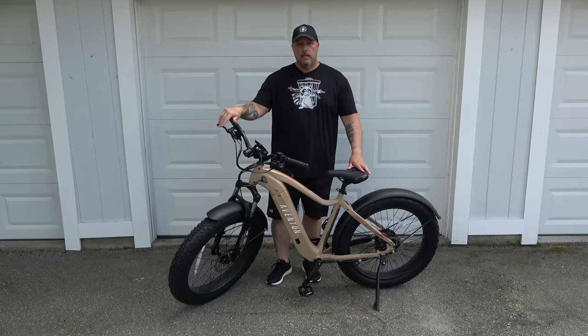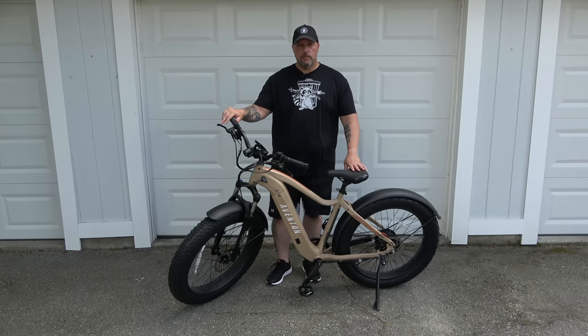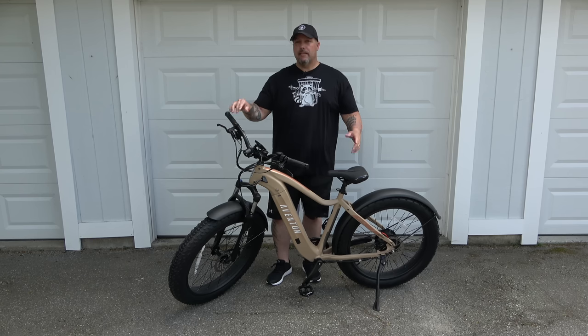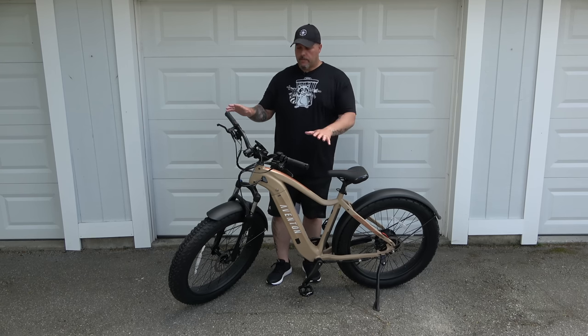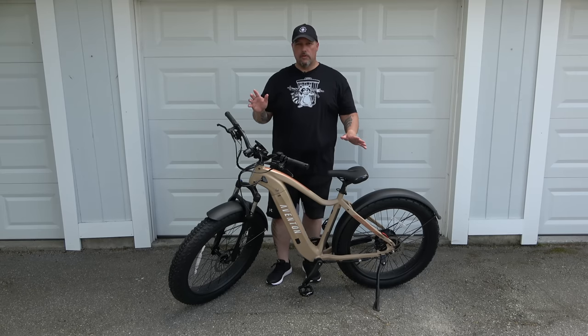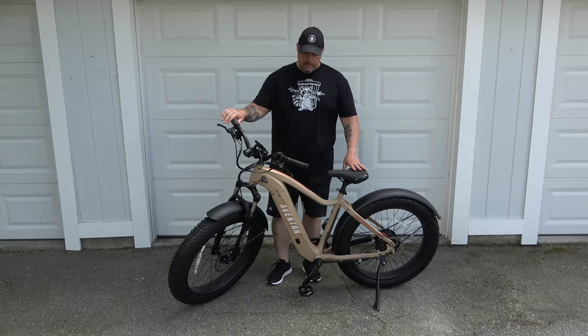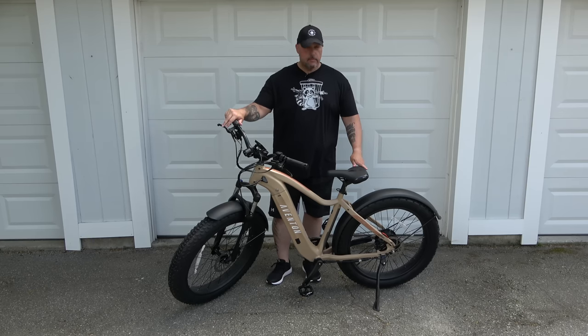I'll preface this by saying that Aventon did send this bike to the channel for review. For those who don't know me personally, I used to ride extensively — I used to ride a mountain bike quite a bit — and it's good to get back into the game. This is my first step into the e-bike foray, and I was looking for a fat tire bike. The Adventure by Aventon knocks it out of the park.